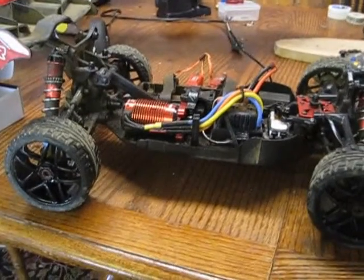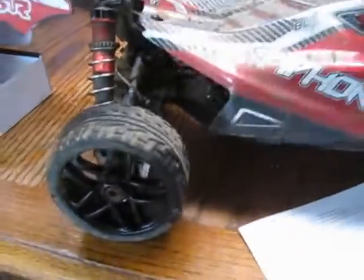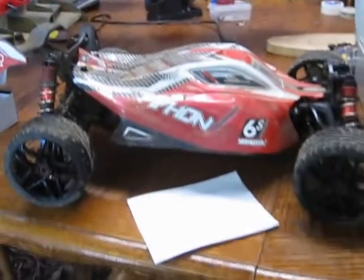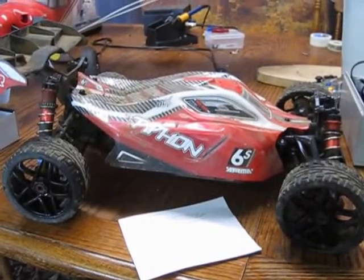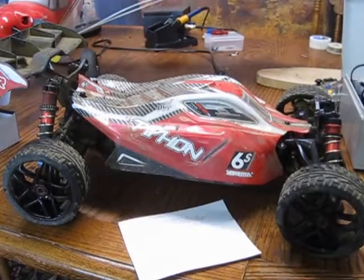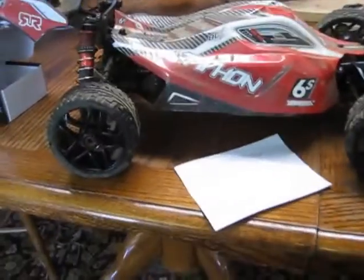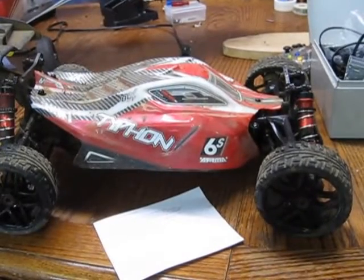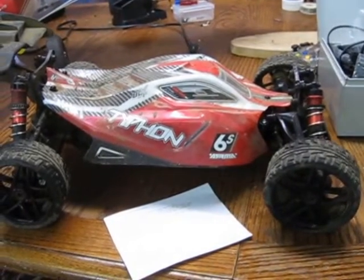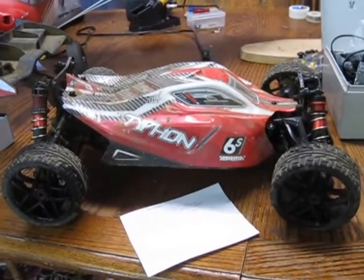Supposedly the warranty is in process and we'll see if they pull through. If anyone's interested in buying ARMA, I would say just expect to have some electronic problems and expect delays with the service department. They'll probably come through in the end, but it's been about a month and a half so far, so I would not say you should rely on them.